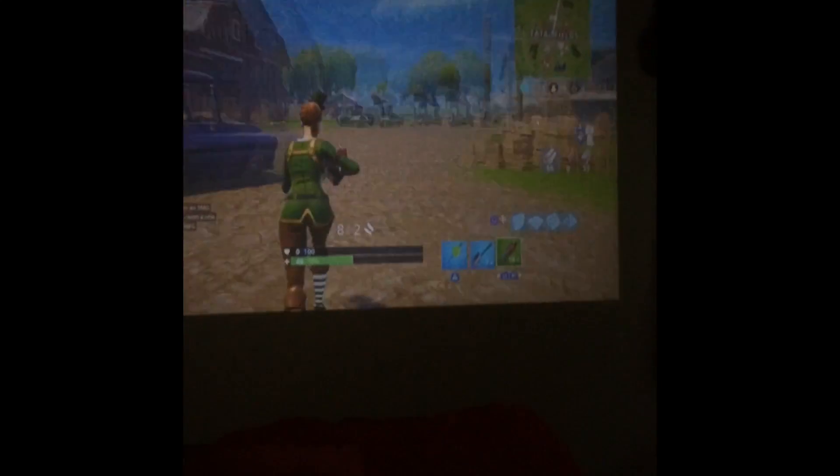Alright, let's get a victory royale — hopefully. I think we will, I think we can do it. Alright, so we're in the middle of a game. So far it's really not bad. Like the graphics — it's kind of hard to see some things, but we're definitely about to get a win, like no doubt.